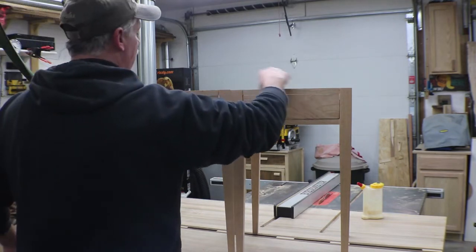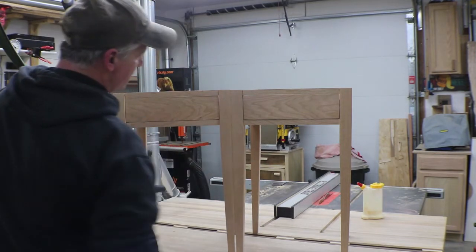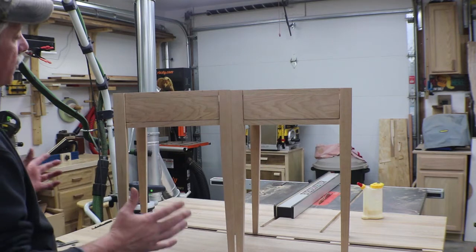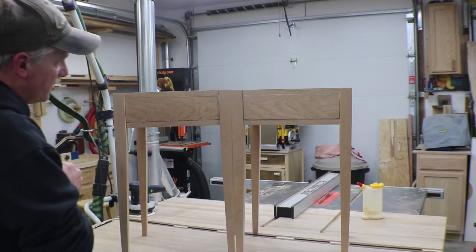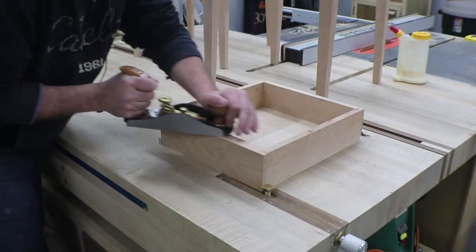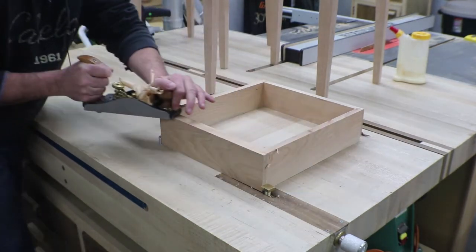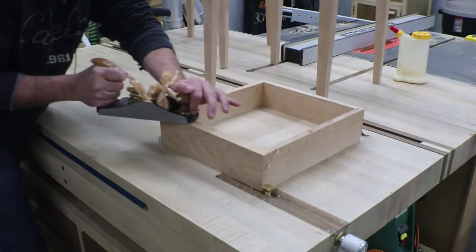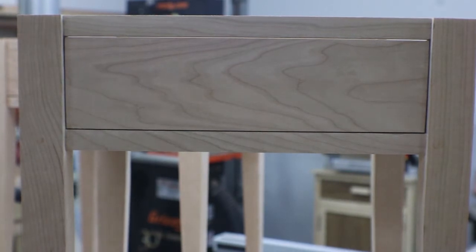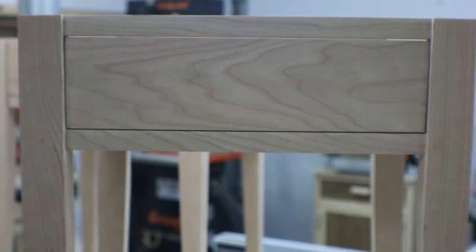The drawers are all fit in and they fit really nicely. There are some little issues with my reveals and we're just going to get those marked up, set in the smoothing plane, make a few passes and retest fit to get those dialed in to be a lot more consistent. The drawer slides nice, the reveal is nice — it really feels good. I think I can live with that.